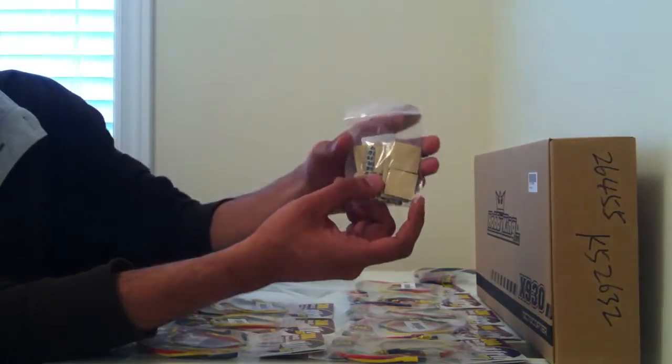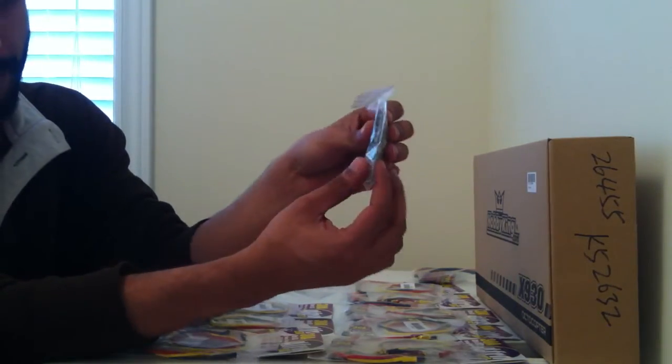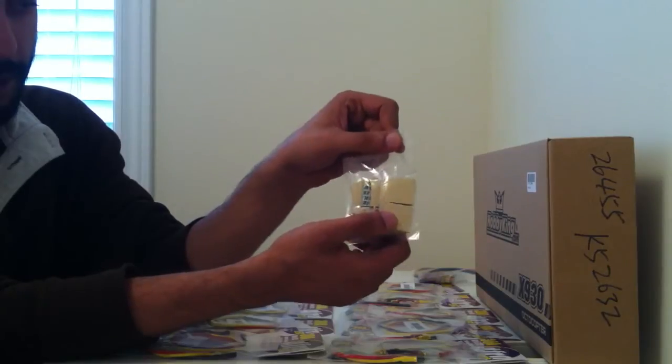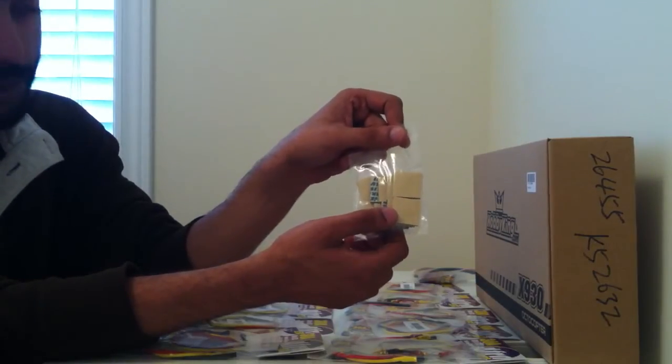I also ordered some adhesives. These are double-sided adhesives and they have a little bit of cushioning in the center. So it's nice if you need to protect from vibration. And because they are double-sided, pretty much anything attached to it will stay where it's supposed to be.